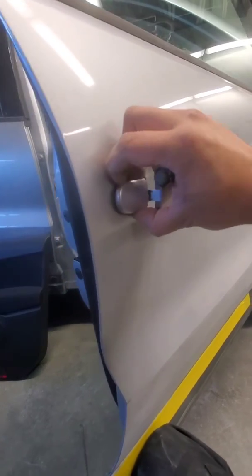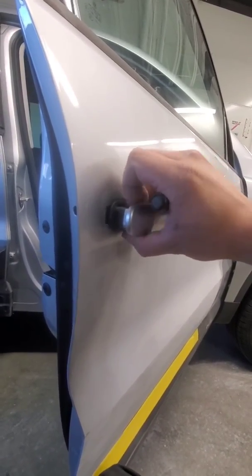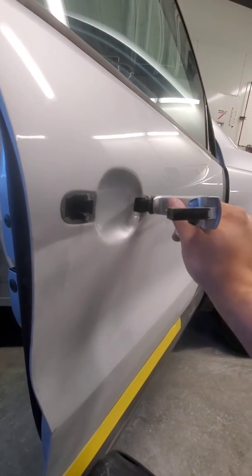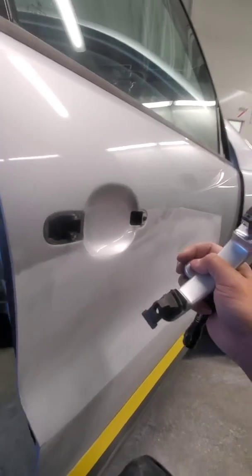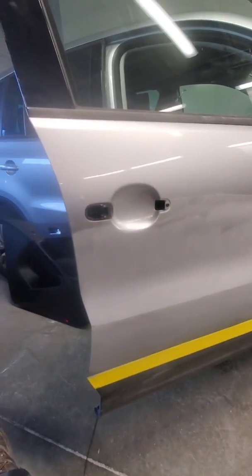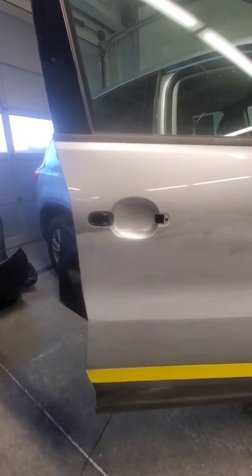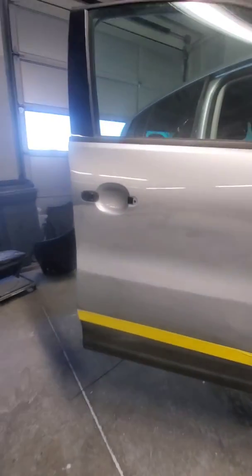So then this piece comes out, and this just slides right out. That's how you take it off — 2012 Tiguan all-wheel drive 2.0, passenger side. It's the exact same on the driver's side as well.